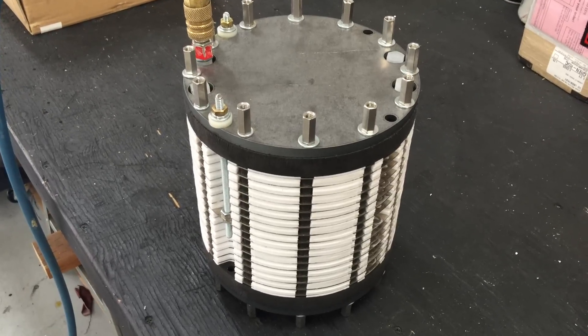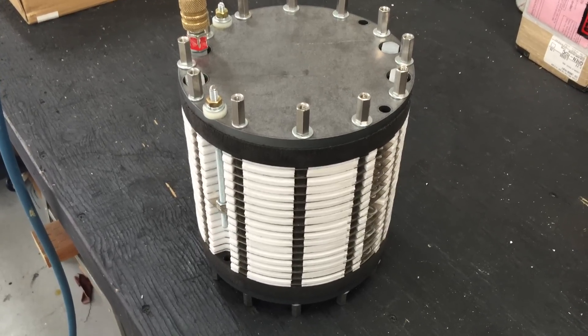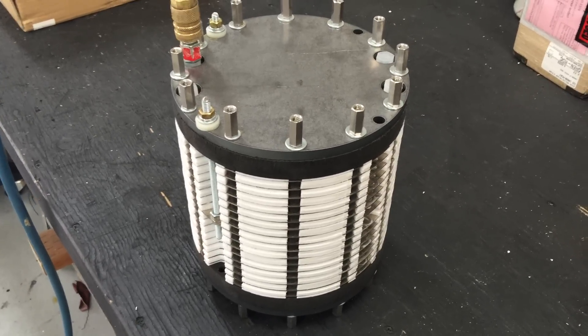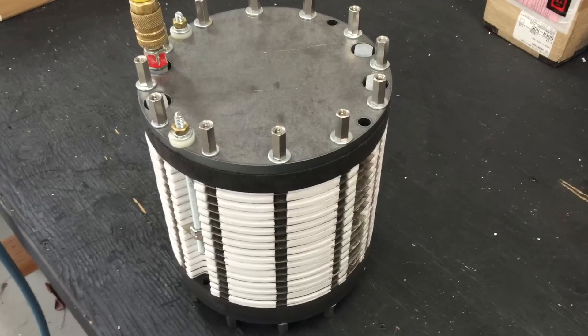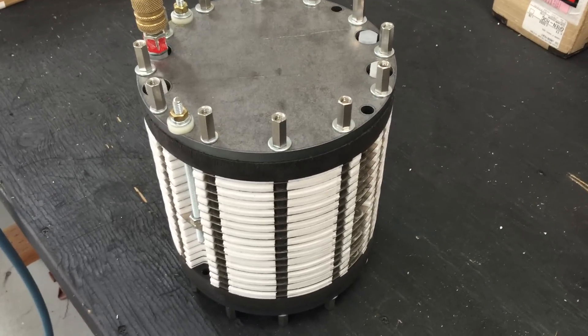The old hydro tube would handle up to about 20 psi of pressure. This demonstration today is just showing how much pressure this cell can handle.